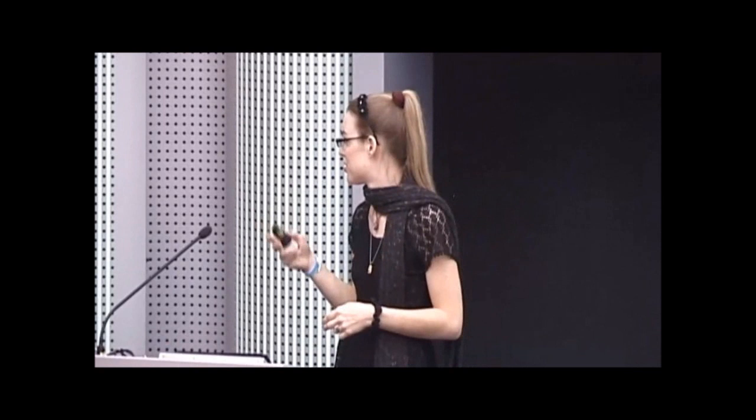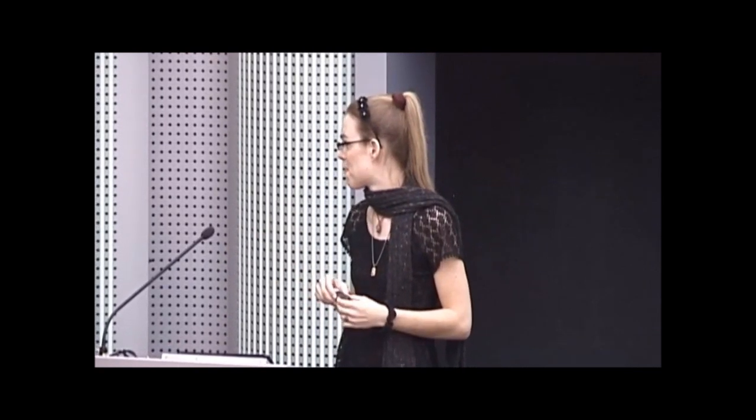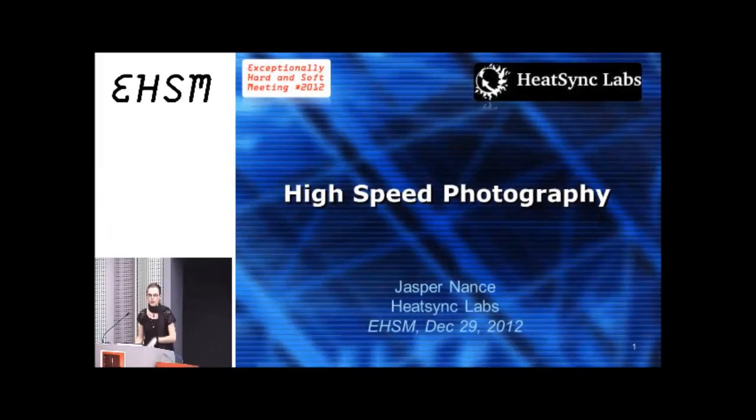Good evening. The last talk for today will be Jasper Nance. I'm going to be giving a two-part talk. The first will be over high-speed photography, and then the second half is over HeatSync Labs, which is the Arizona Hackerspace scanning electron microscope project where we're attempting to build one from scratch.